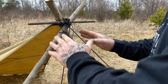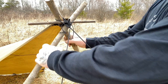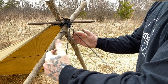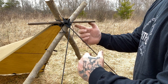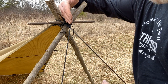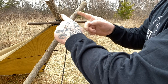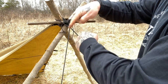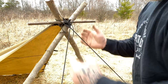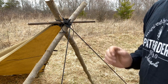The way I set this shelter up makes it very stable. I build a bipod, lash it, bring the tarp through the V, and put a toggle through my tie-out loop. Then I use one rope on each side of the V crossing each other out to the ground, which gives it very rigid stability even in high wind or bad weather.